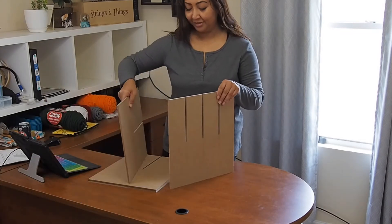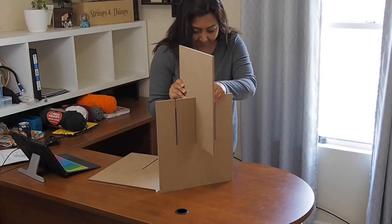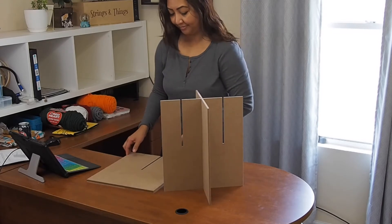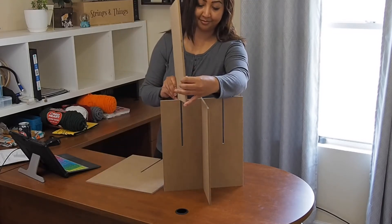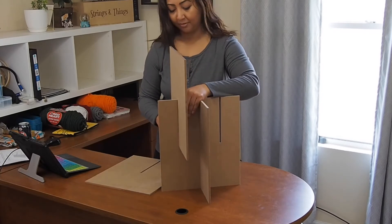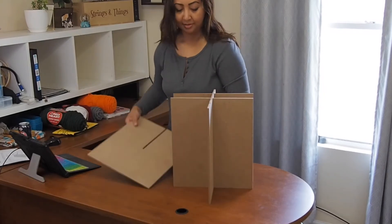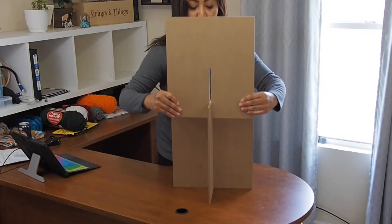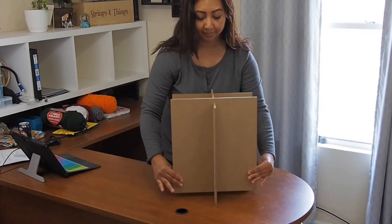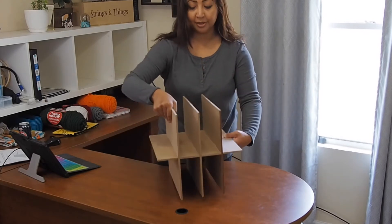Alright, we'll start with the middle, putting it in. And there you go. That is how we put together our eight cubby cube organizer.